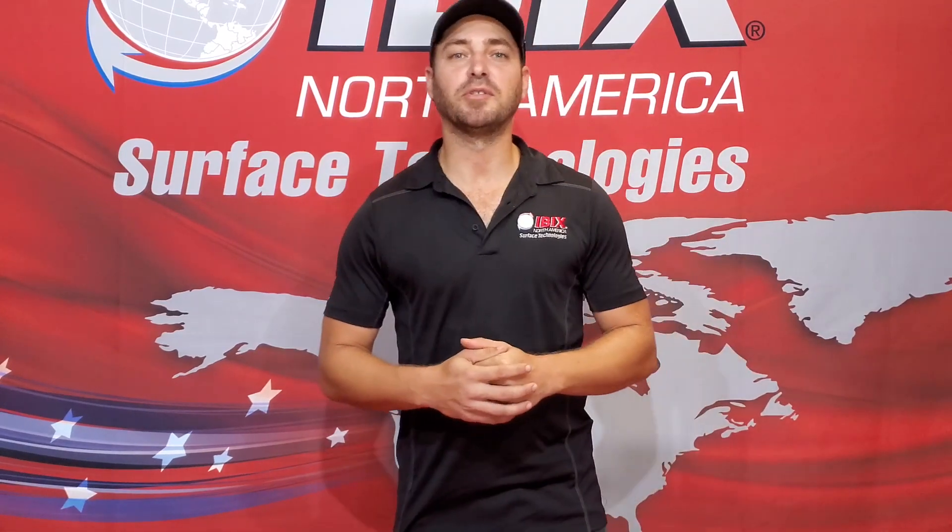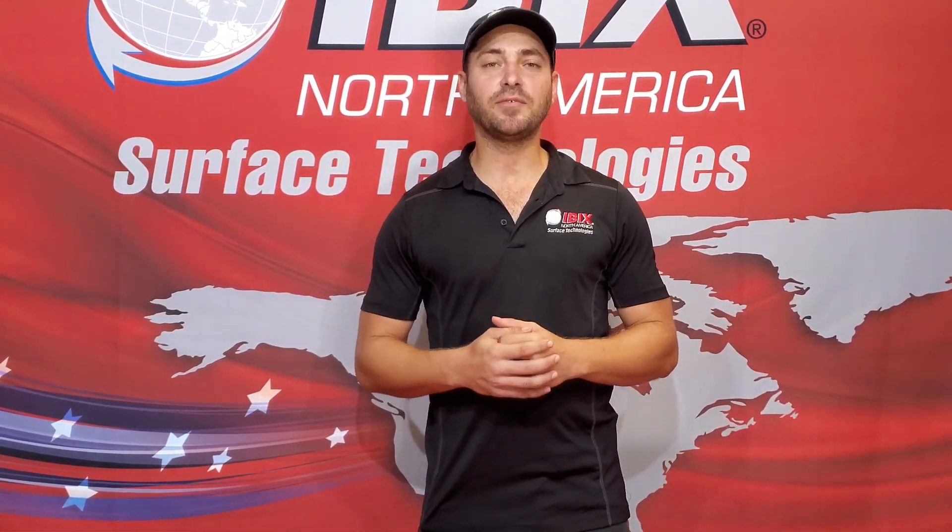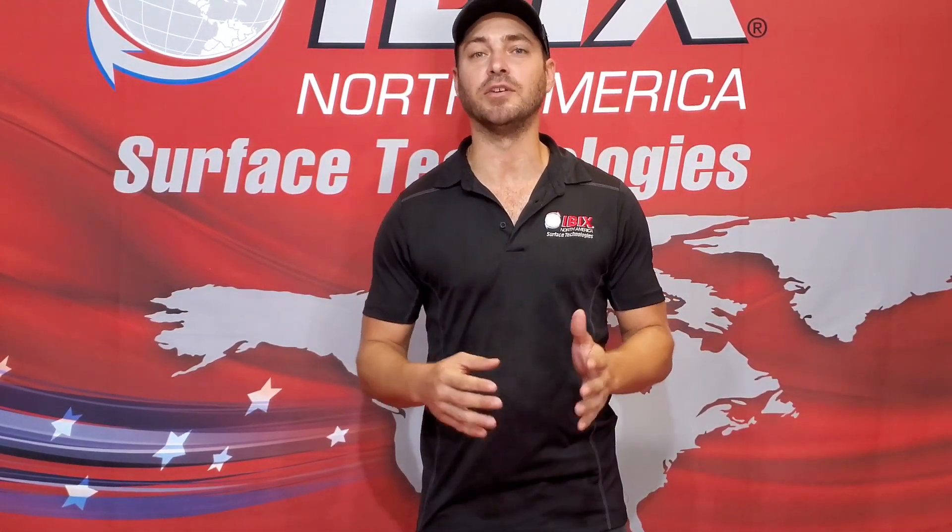Hey everyone, Jake Campbell with IVEX North America. Summertime is here, so we know moisture and humidity is a big factor when it comes to our blasting system, and today I want to talk about some things we can do to eliminate any of those issues.